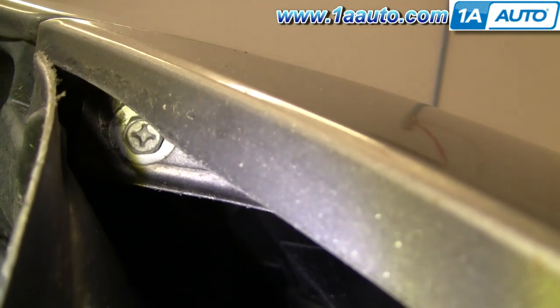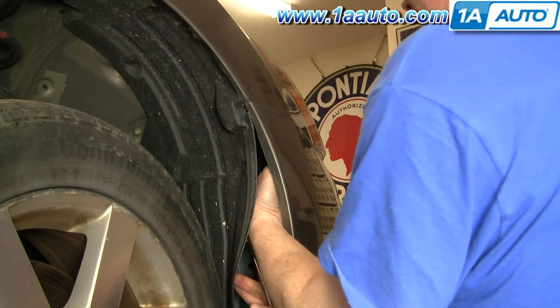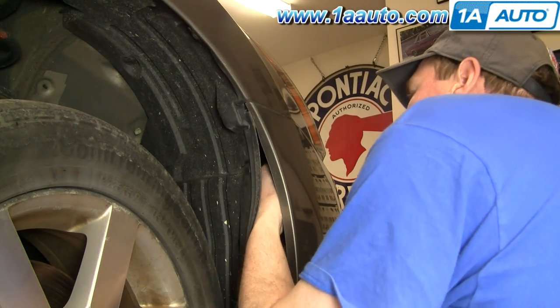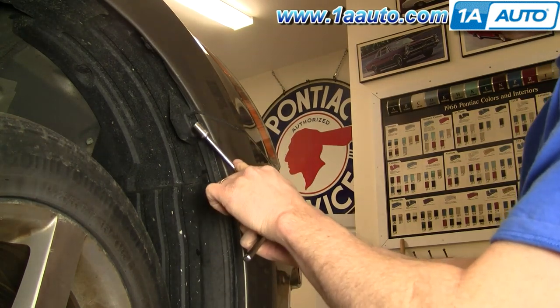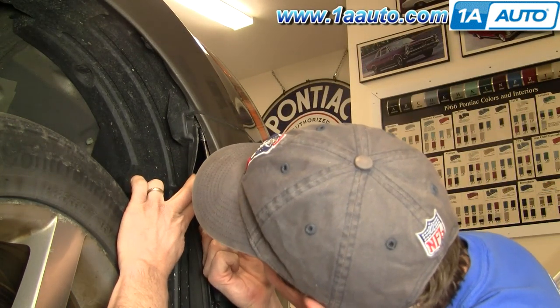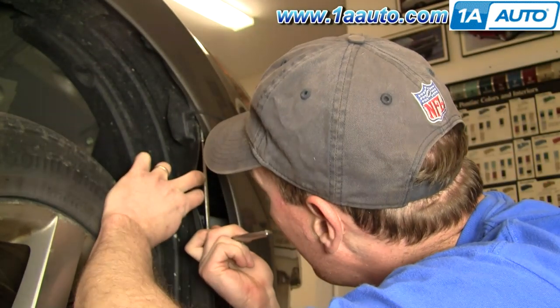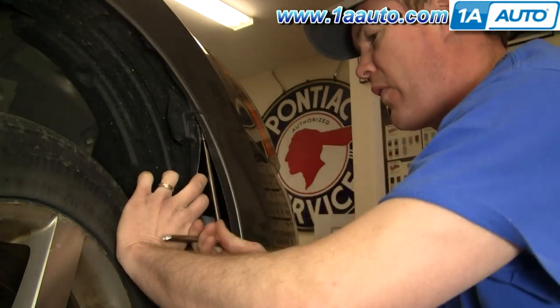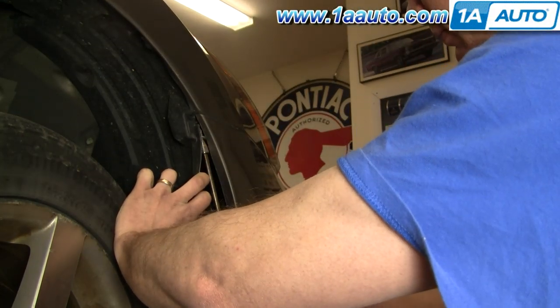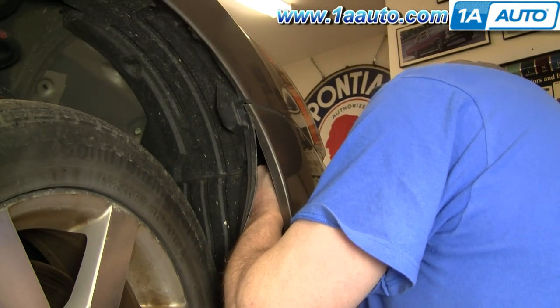Up inside there's a 10-millimeter bolt that you want to remove. If you reach your hand further up in, you'll feel another one of those bolts. Generally the best tool is a socket with an extension and a ratchet. I'm just going to fast forward through removing those two bolts. I'm doing this on the passenger side — you want to repeat the same procedure on the other side.